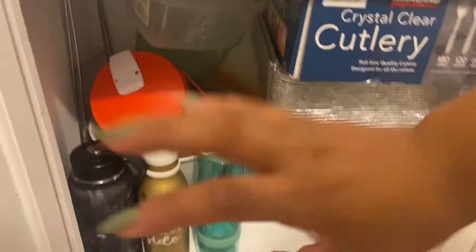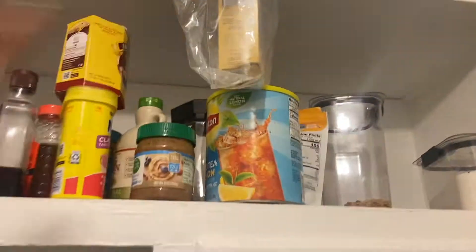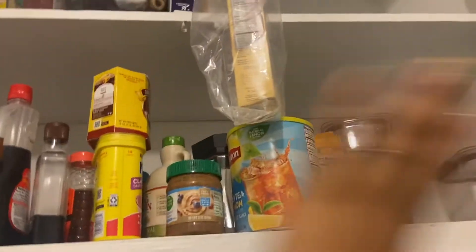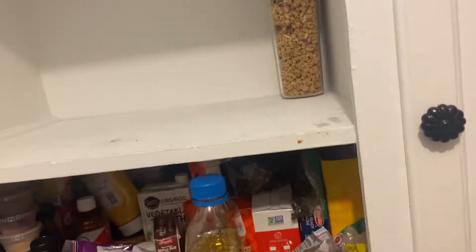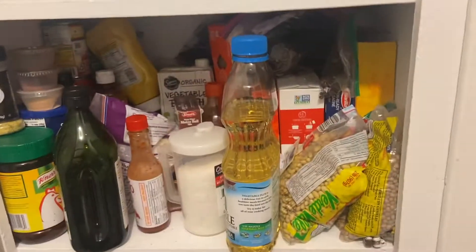I told myself I was going to go at my pace and do my best. I switched all of these containers that are just in the way up here. I'm definitely moving all the snacks that were down there up here because of Ryder, and I'm going to leave this as I can — try to maintain it where he can't really reach. I do have a lot to put away still.